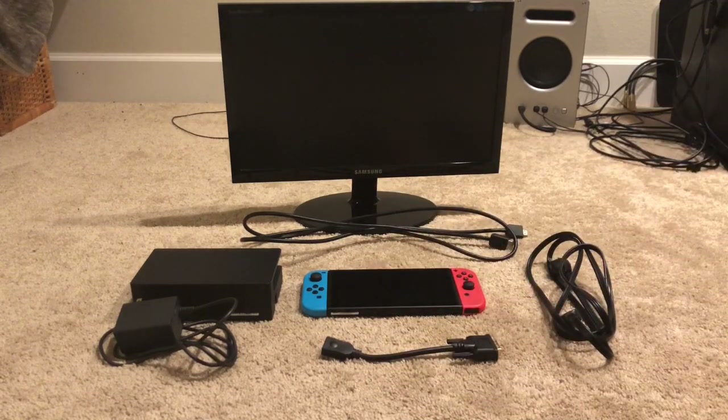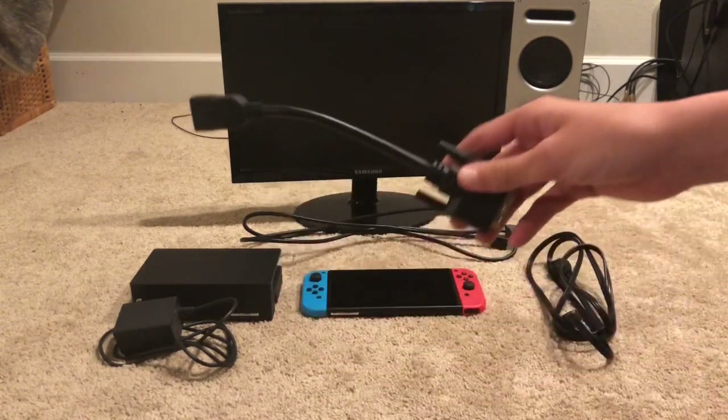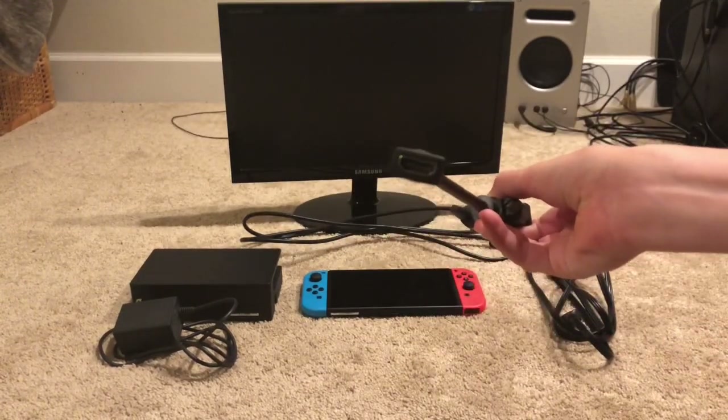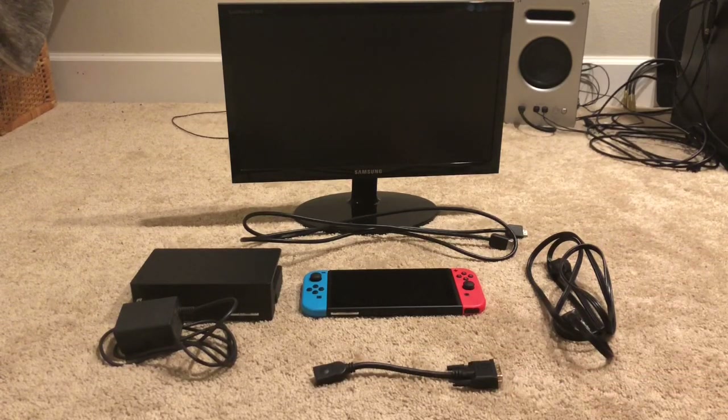This is all the stuff you'll need, and I'll just list this off now. So for starters, what you're going to need is an HDMI to DVI connector — looks like that, with an HDMI. If you're going to need one of those, I'll leave a link to that in the description.